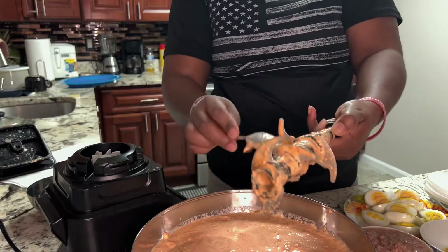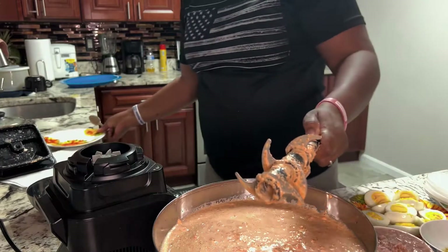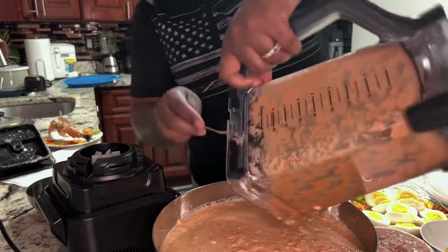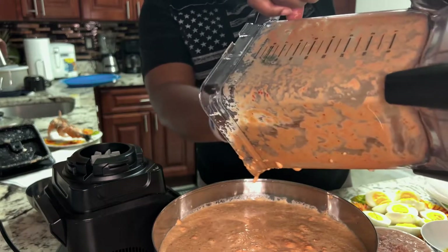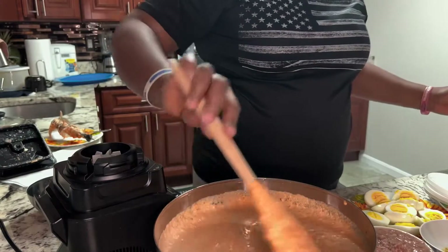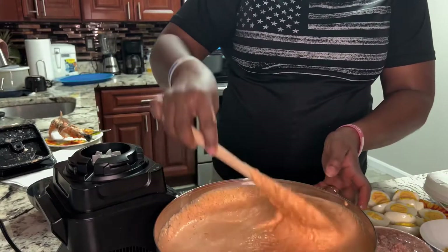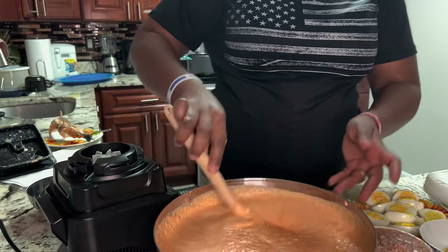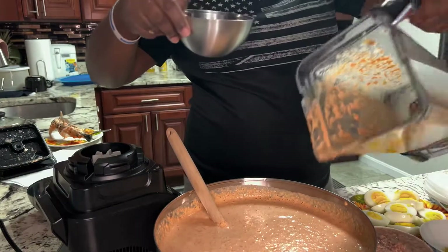I'm done blending — this is the result. Very easy. This is the chicken stock, just add a little here.